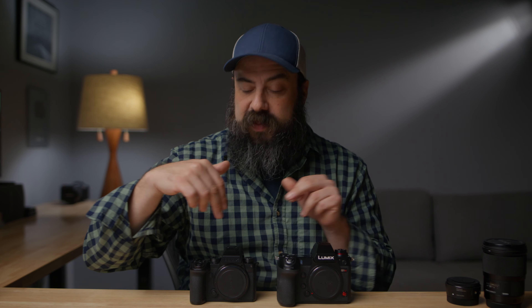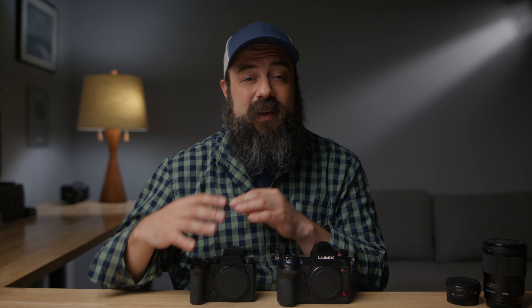Hey there! In this video, I'm going to be comparing the Lumix S1H with the S5 IIX. You can easily substitute in the S5 II for the S5 IIX because they're very similar cameras — there are only a few differences between them and we're not going to be talking about those. What I want to do is compare these two cameras and see how the older S1H stacks up against the S5 IIX and see where there are differences.